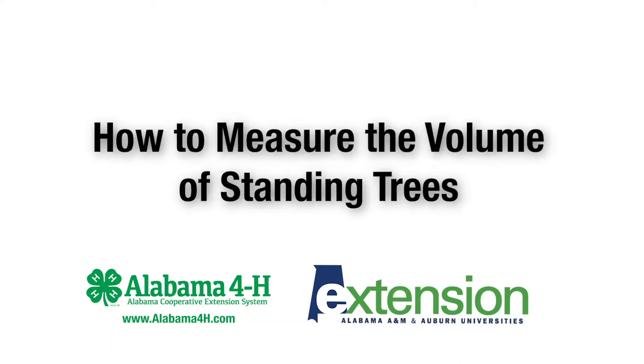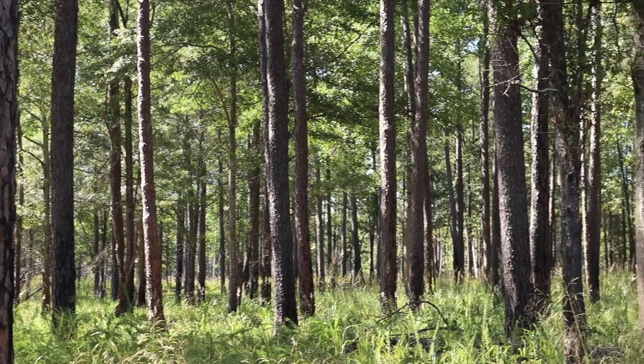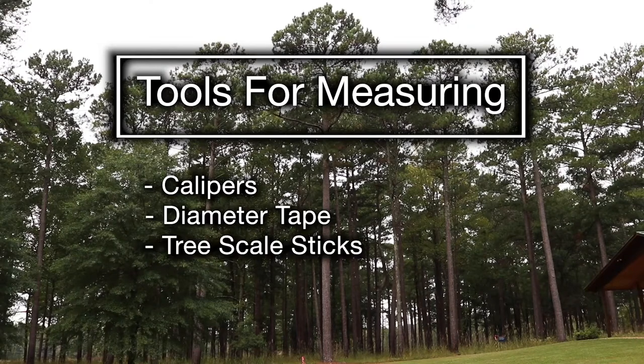How to measure the volume of standing trees. We can estimate the volume or amount of forest products that can be obtained from trees. Calipers, diameter tape, or tree scale sticks can be used to collect the measurements.